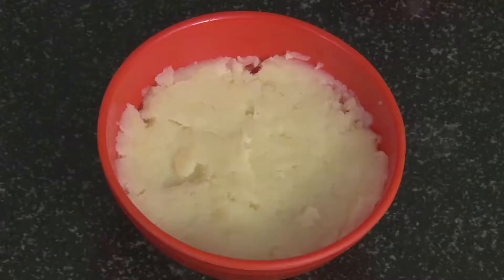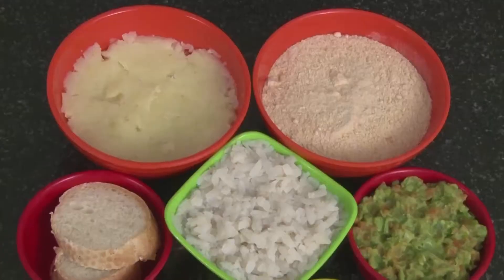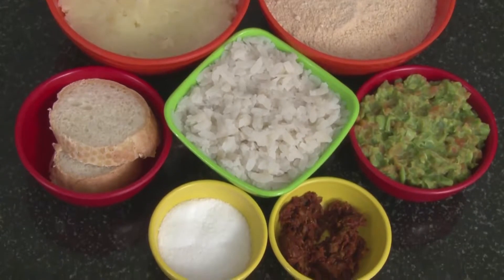The ingredients required are boiled and mashed potatoes, soaked and drained Poha, bread crumbs, bread slices, and mixed vegetables that have been boiled and crushed.